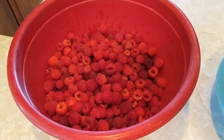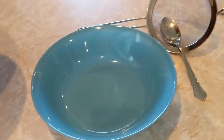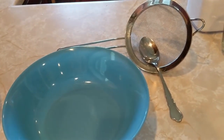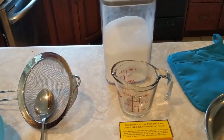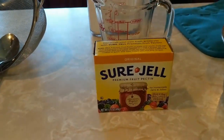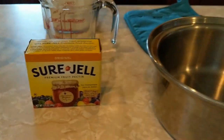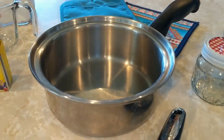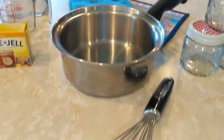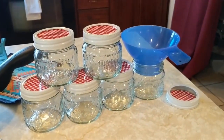You will need 6 cups of raspberries, a bowl, strainer, and a spoon if you want seedless jam, sugar, a liquid measuring cup, a box of Sure-Jell — you can find this at your local grocery store — a pot and a whisk, and some jars to put it in. I also like having a funnel to help with the spills.